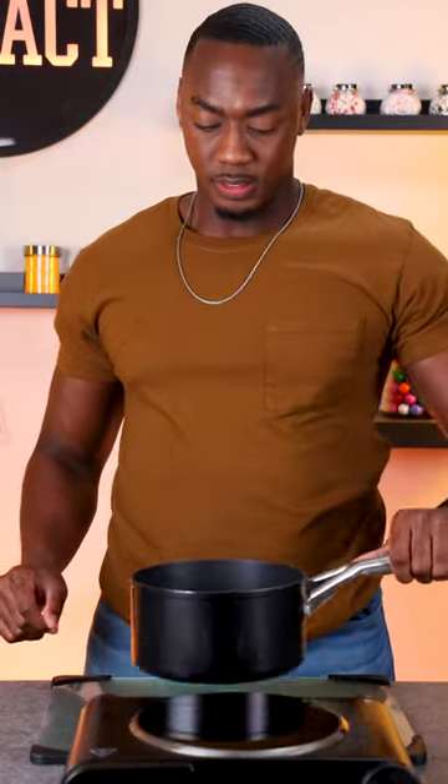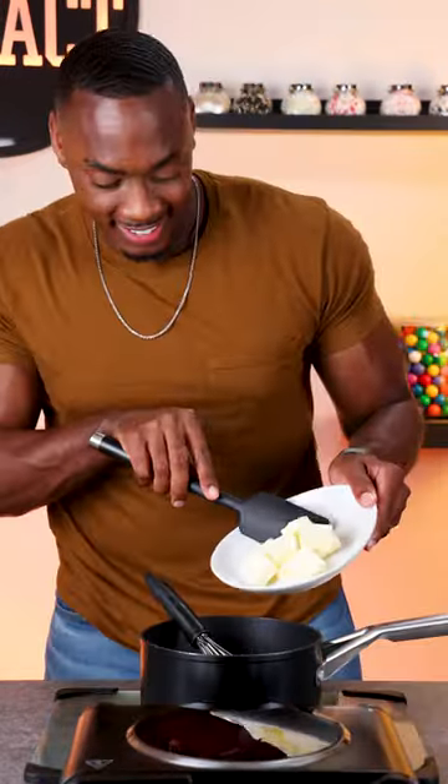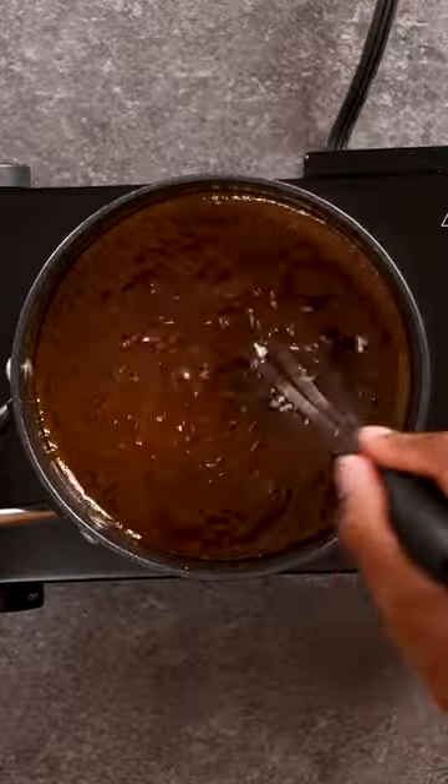Now we can take it off the heat and add in our cream — you have to be careful when whisking this in because it does bubble and steam up a lot. Then we can add the butter and stir it in, return our pot to the heat, and whisk this over a light simmer for just a few minutes.